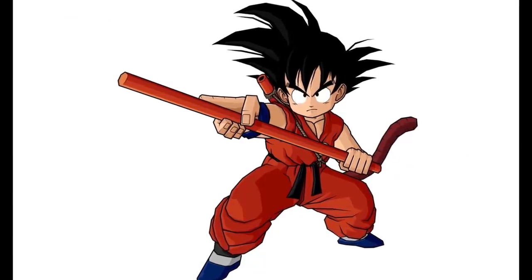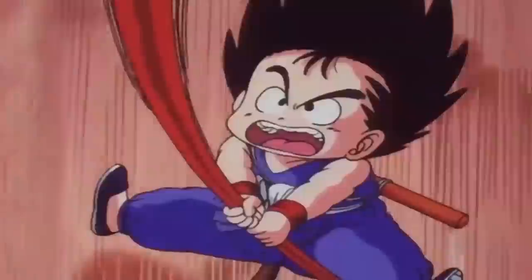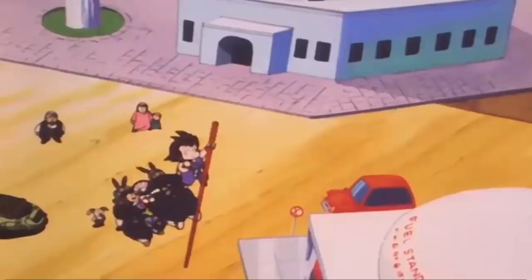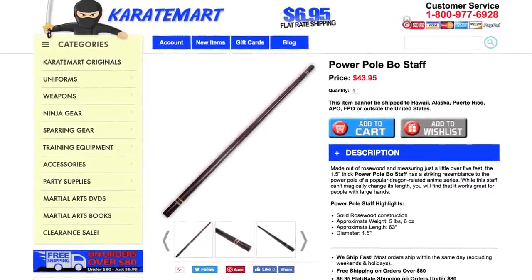The first weapon we are checking out is Goku's power pole. It is a magical length-changing staff that is owned and wielded by Goku for most of the Dragon Ball Z series. Where are we gonna go get a Goku power pole? Our usual place — Karate Mart. They have a power pole bow staff.